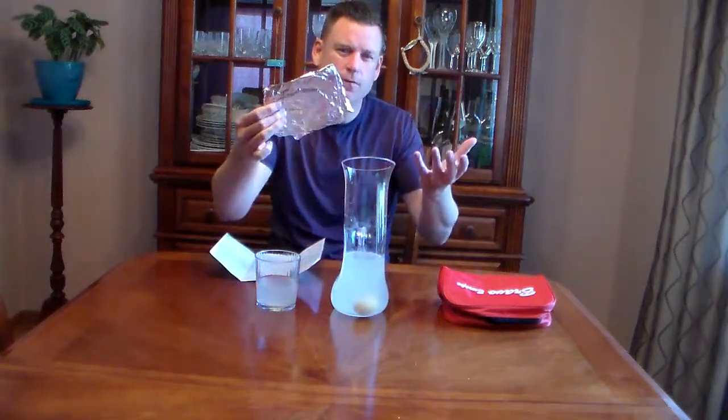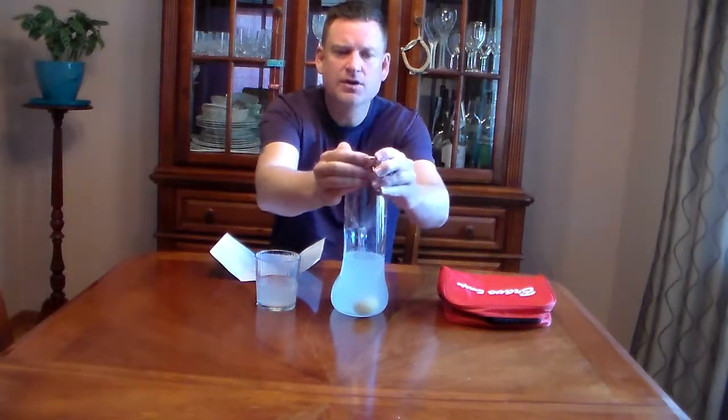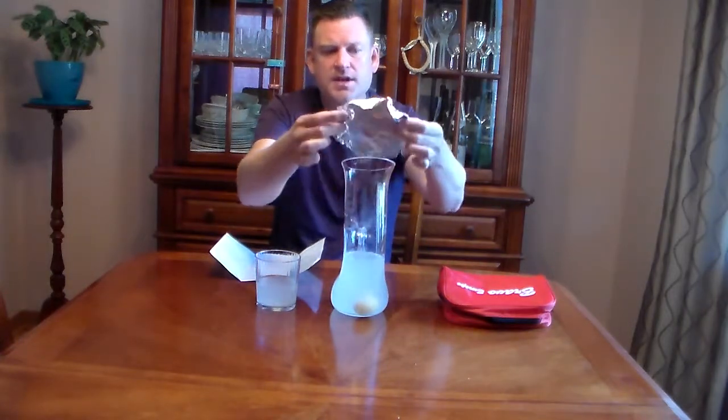Once it's in the jug, you want to loosely cover the top. I've just got foil; if you've got a lid you can use that. Just keep it loose, and the reason for keeping it loose is that when you store it in the refrigerator it will still breathe and it will ferment further.